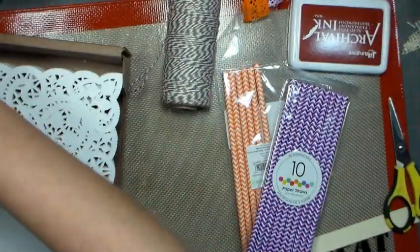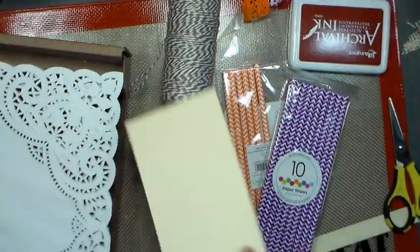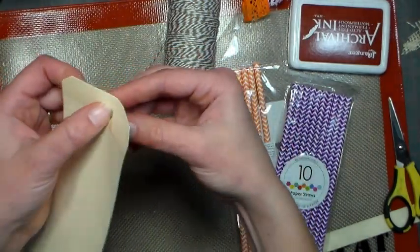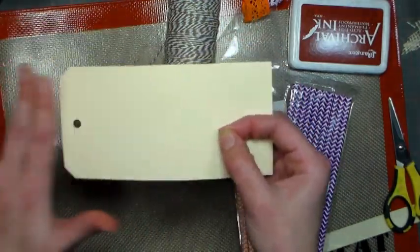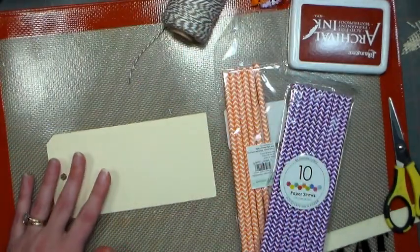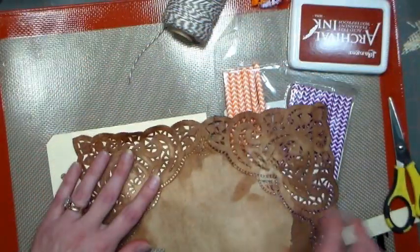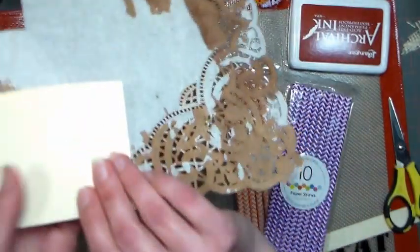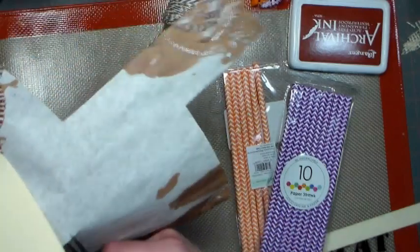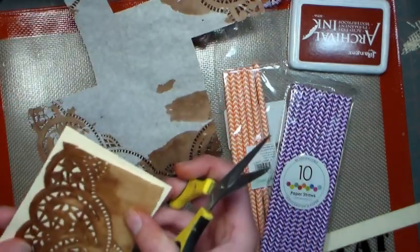So what we're gonna do first is grab a tag — these are the large unstrung shipping tags, and I'll put a link below to those. You'll notice that on one side you've got this shiny laminated reinforcement area, and on the other side it's plain, so we want the plain side up. These are roughly three inches by six inches. What we're gonna do is take our doily that we've dyed — I did this already, I just sprayed it and dried it — I'm just gonna eyeball it, flip it over, and just trim around the tag with my paper crafting scissors.